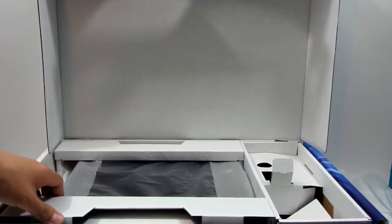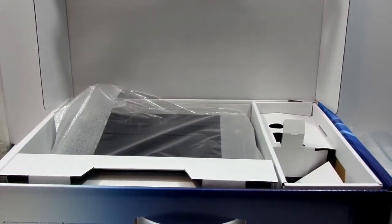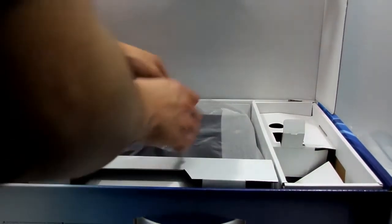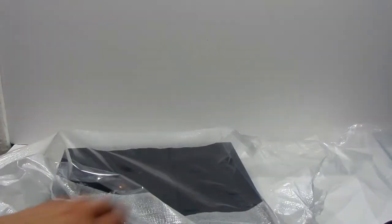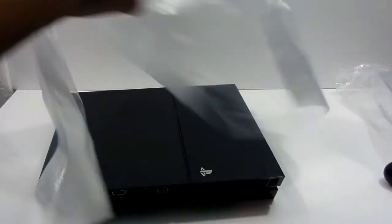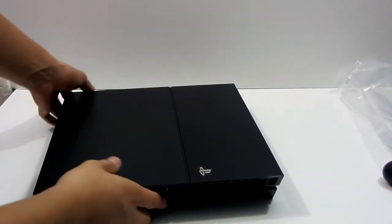And basically we get the PlayStation. Let's take it out of the box. Extremely excited, guys — finally my parents decided to buy it for me. I've been waiting for the PS4 for a very long time because of the graphics. Let's take it out. There it is. Look at that, guys — look at that beauty right there. It's so beautiful. Check it out, guys — matte black with the gloss black. That combination is very nice, as you can see.